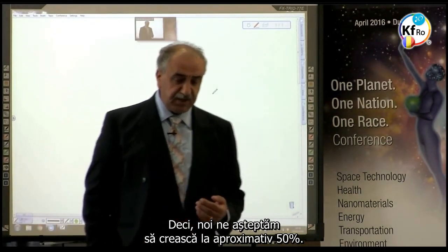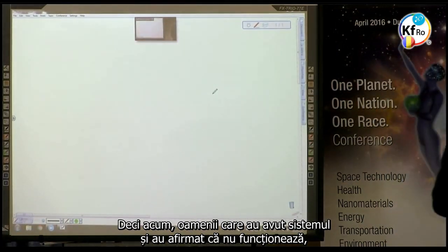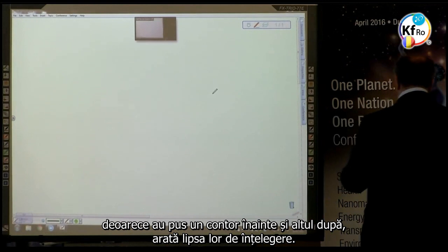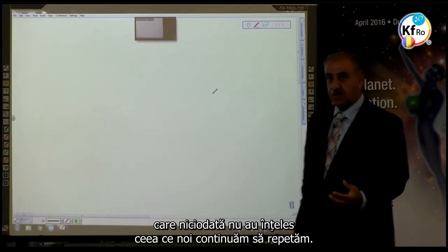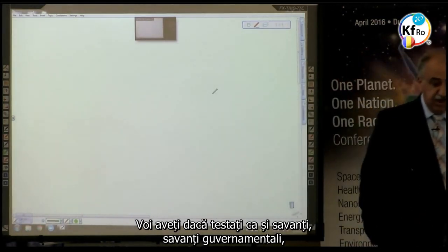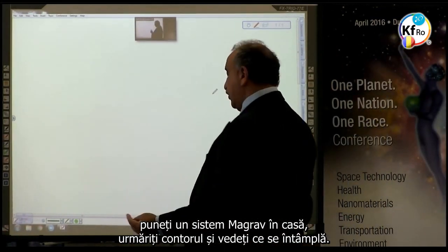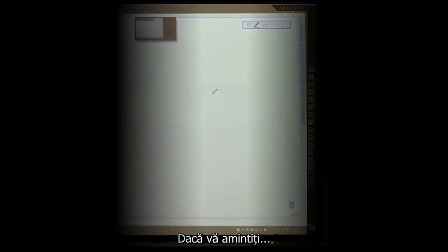We expect this to build up to about 50%. People who had the system and claimed it doesn't work because they put the meter in front or at the back showed a lack of understanding, especially scientists at the governmental level who never understood — and we kept on repeating. If you are testing as government scientists, you put a MAGRAV system in the house, and you watch the meter, and you see what happens.